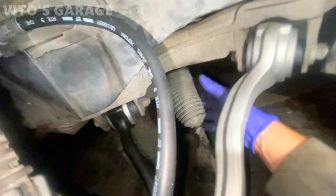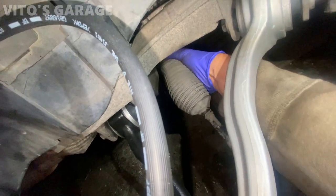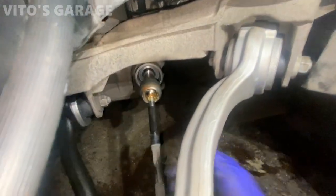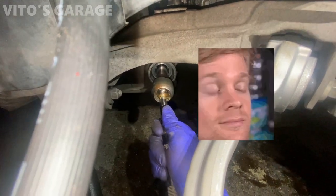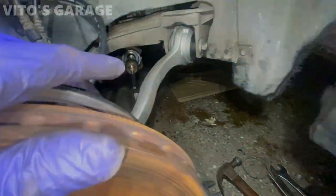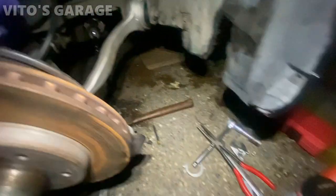Now we're going to take this boot off - just be careful, this boot can be a little tired or stuck. Don't pull on it too hard. This side is actually pretty clean comparing to the other one. But this inner tie rod is tired - just a little play. You can't really feel it but it's there. This tie rod is ready to go, all installed. Getting ready to install the boot now. Nothing wrong with the boot, so I'm going to reuse that.